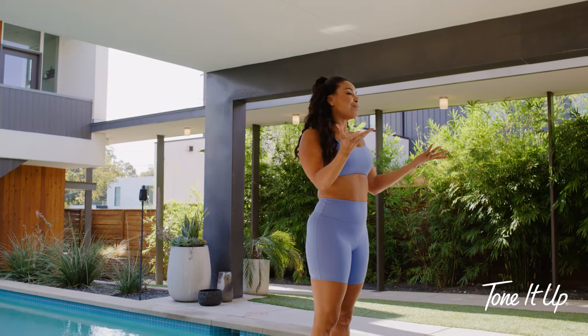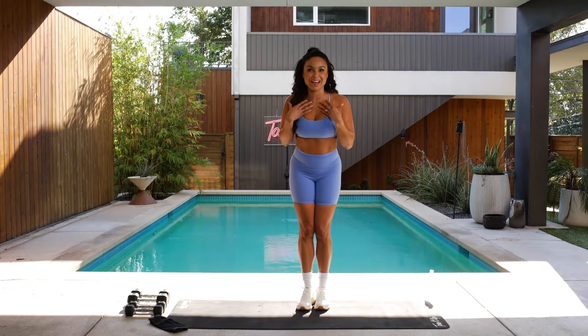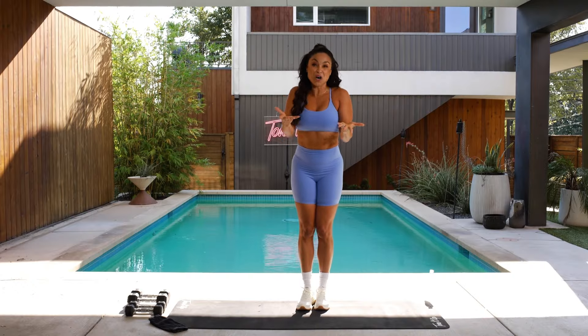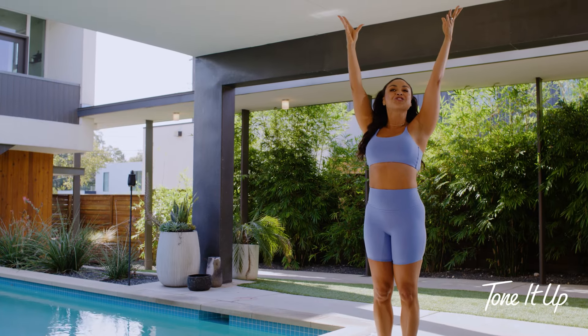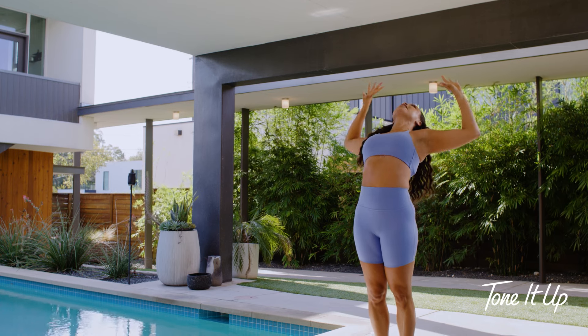So let's do a couple vinyasas because you know me, I'm a yoga girl. That's when I really started to fall in love with myself, was when I started to really hone in on my yoga. So let's start with the yoga right here. Take an inhale, reach up, give me a strong mountain pose, channeling that strength that is uniquely within you. Take an inhale, on your exhale give me a back bend.